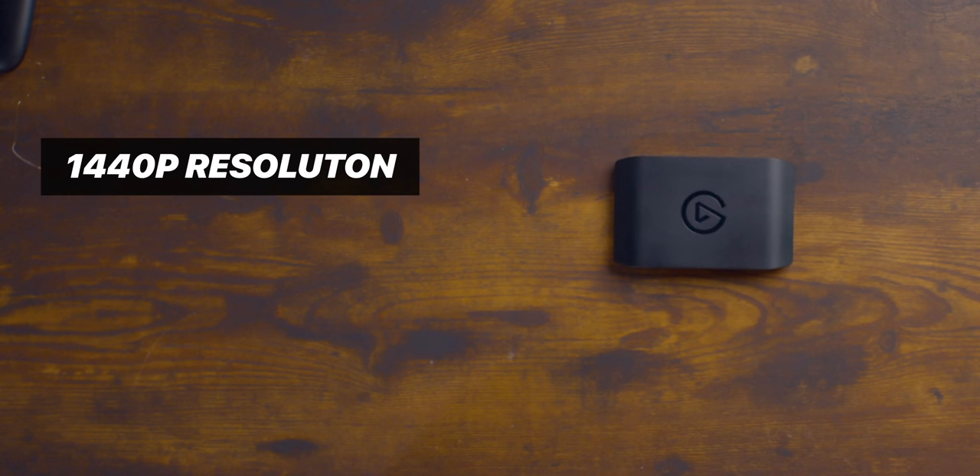Feature number one: this device supports 1440p. So all of you gamers gaming in 1440p — previously the only capture card that supported that was the 4K 60 Pro, an internal capture card. It's a nice addition; we've needed it in external capture cards. If you play on PC at all, you know that the sweet spot for monitors is 1440p at 144Hz — you're getting high resolutions, high frame rates, and generally affordable monitors at that level.